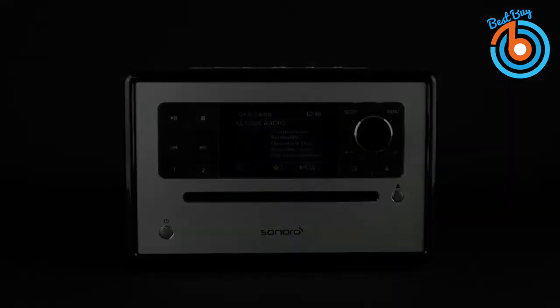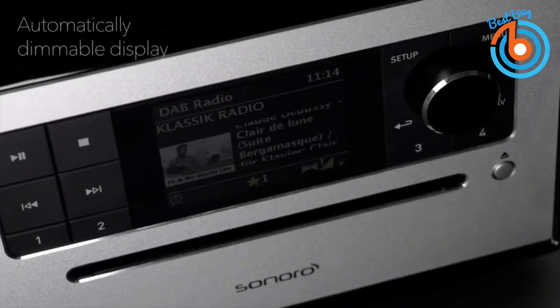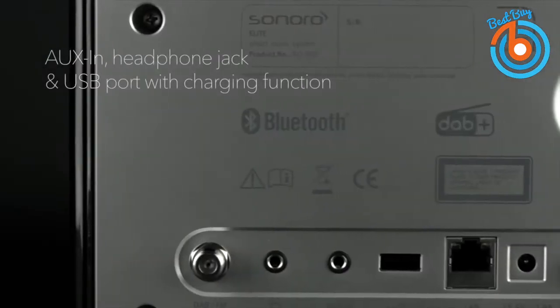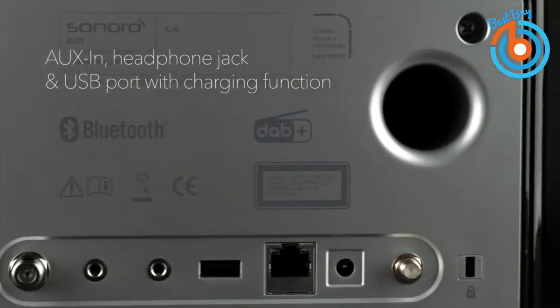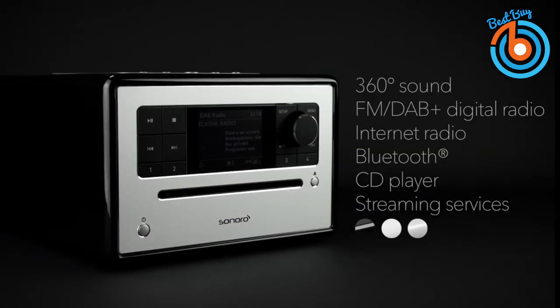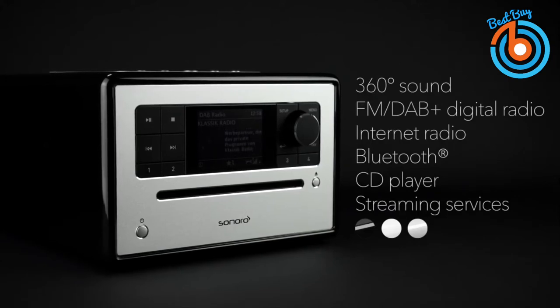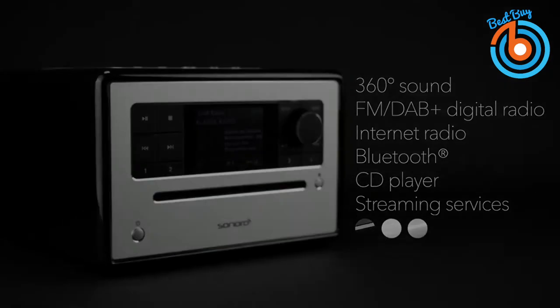This streaming speaker uses Bluetooth to play from connected devices using apps like Spotify, Deezer, and Amazon Music to play your songs and podcasts. It comes with a remote to control its functions and throws 360-degree sound with its 3-inch full-range speaker. It also comes with a headphone jack and USB port with charging function. Available in white, black, silver, and walnut, this radio even features a two-alarm function — a great addition to your nightstand.